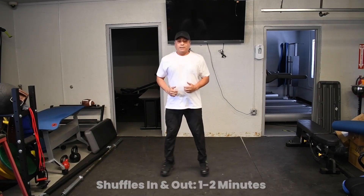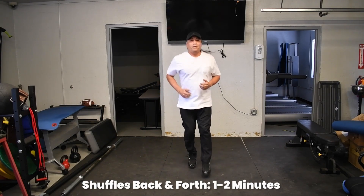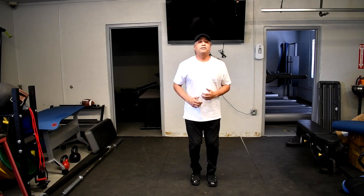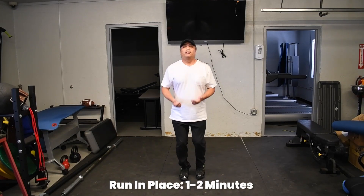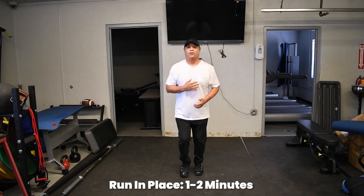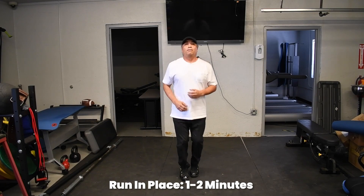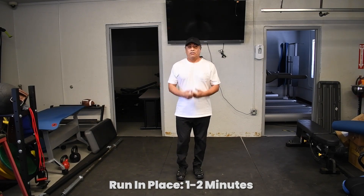Then you've got your shuffles, back and forth, staying on your toes. As you recover, you can run in place again. You can moderate the amount of time you want to do this. Now you've got that heart rate up, so don't take more than five minutes.